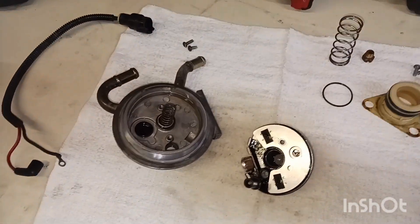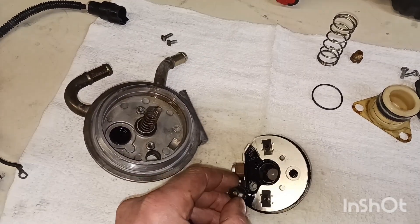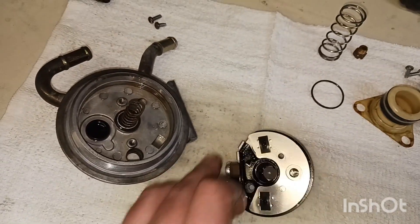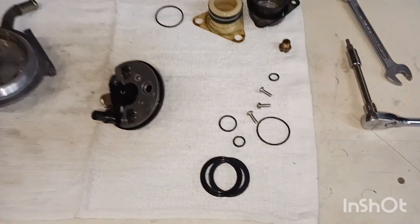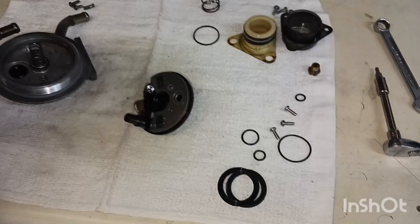Once you remove the bottom two screws, you will have an o-ring right here on the fuel heater, one right here where it seals, and a check ball in there — just make sure you don't lose that. Here's all your goodies — I'm using the Dorman kit, it's part number 904-124.